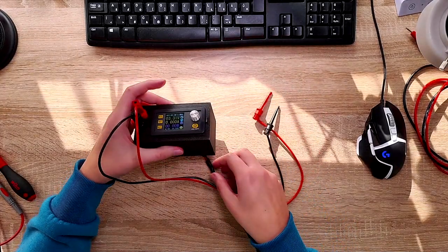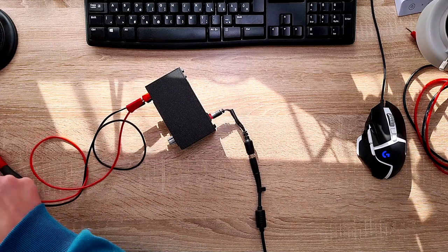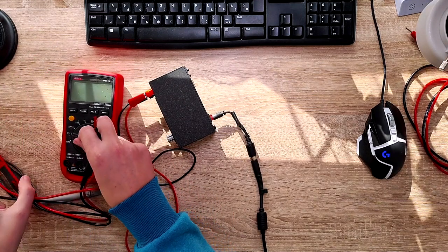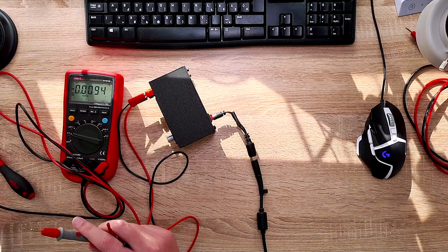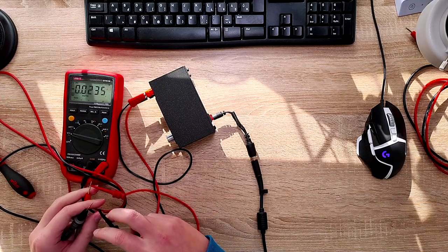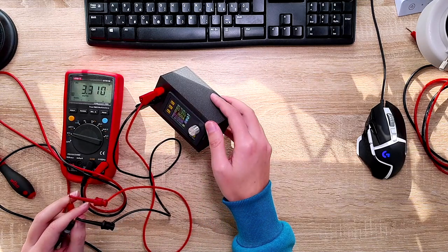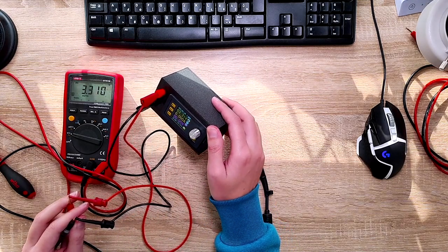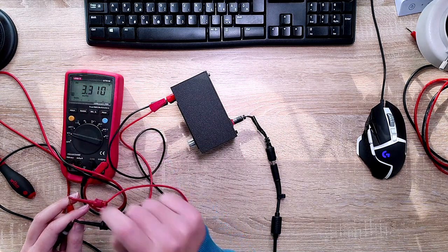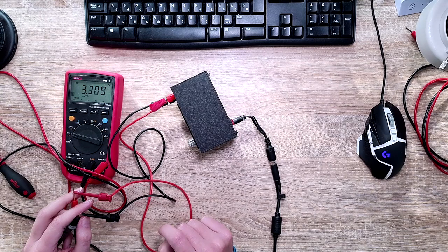Let me show you how accurate it is. Connecting it up to my multimeter — as you can see the set voltage is 3.31 volts, and I measure the exact same value on the multimeter. That's amazing — it's really nice.